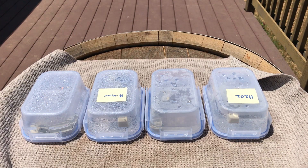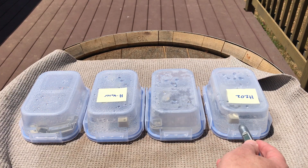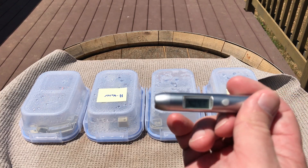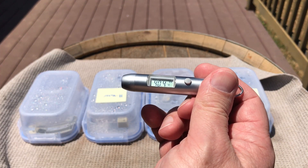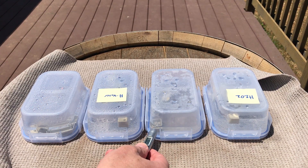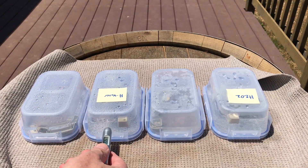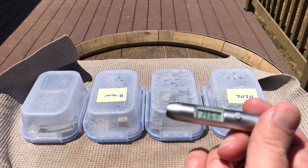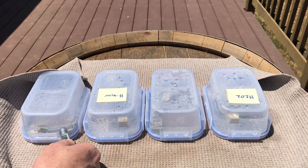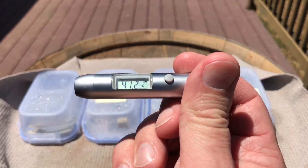It's been three hours now. The wind's blown the labels off two of my containers, and the temperature out here is 84 degrees. The temperature of the surface of the container below the water line is 40.4°C on one, 42.4°C on another, hydrogen water is 39.6°C, and plain water is 41.2°C.